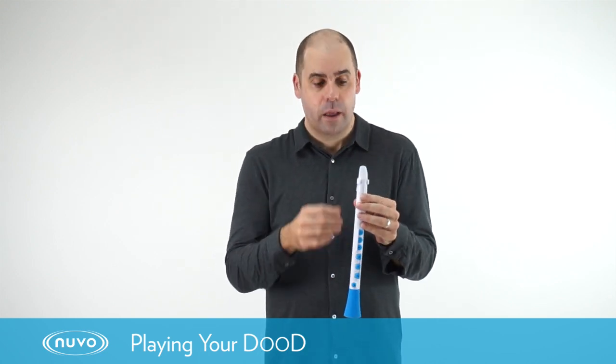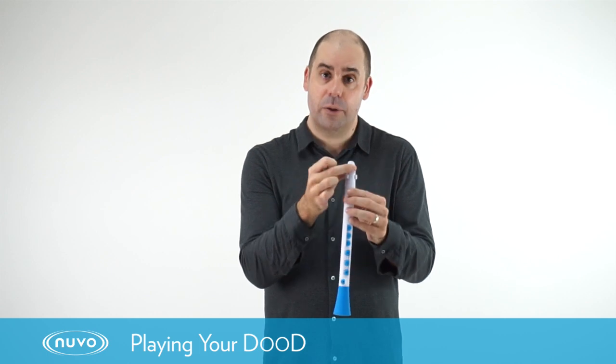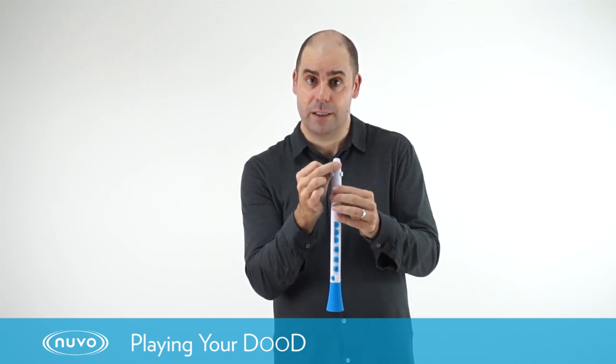Then we're going to take a breath and we're going to focus that air down the mouthpiece to make the reed vibrate and create the sound.